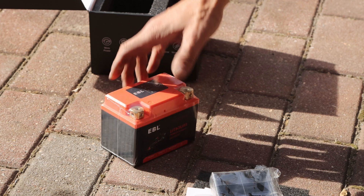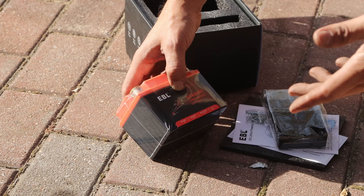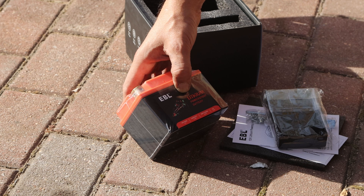This thing is just insanely light. This is a 12-volt capacity — it's 2.5 amps, 30 watt-hours.